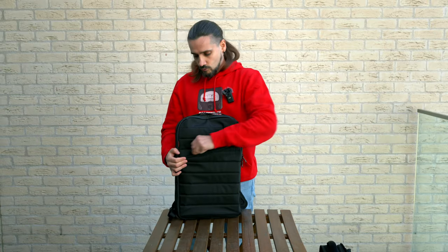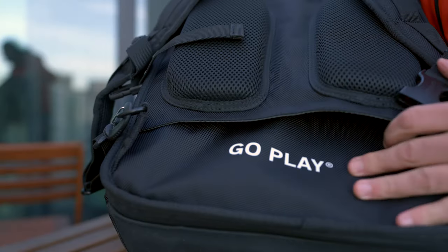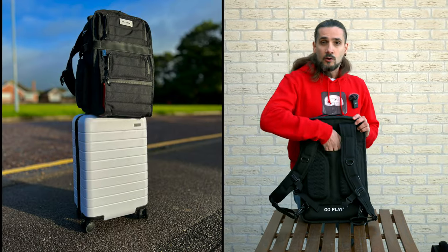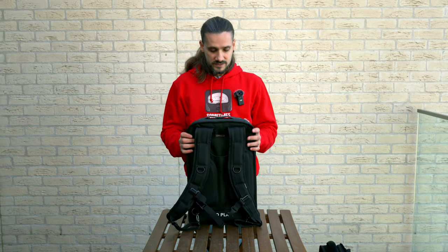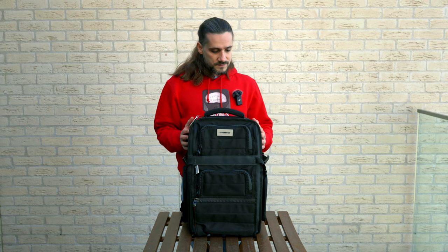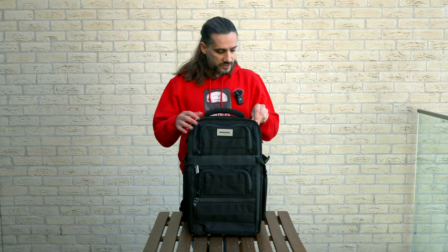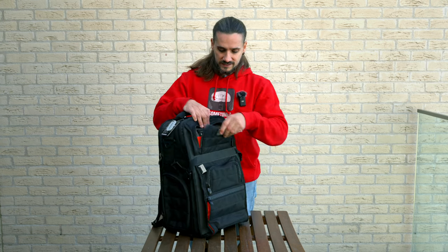Another addition to the Flyby Ultra is this luggage pass-through. This is really important to me because bags can get heavy and it's never a good idea to strain your back. I can just slide it onto my roller case, and immediately this bag becomes a roller bag. Also, all the zippers are really chunky — I'm not sure if they're YKK but they feel quality — and they're weather-sealed.